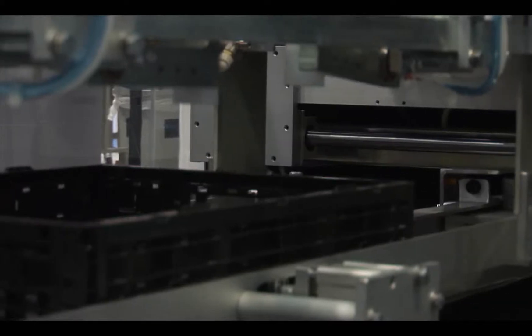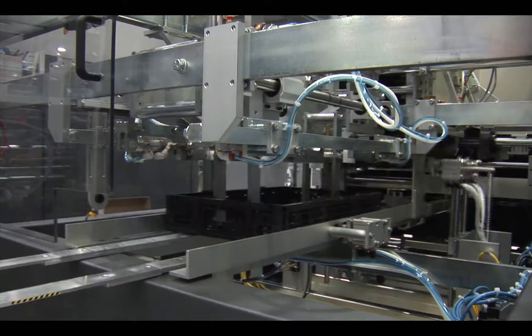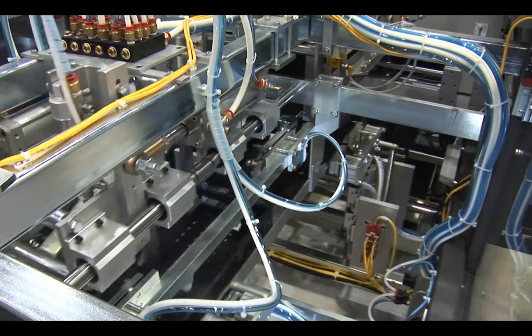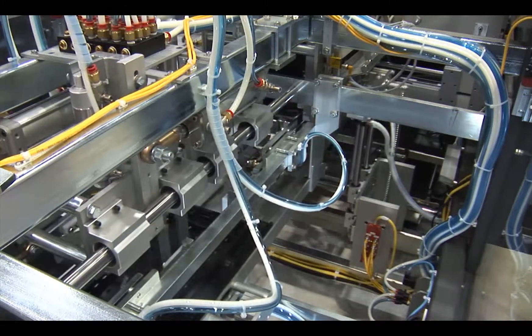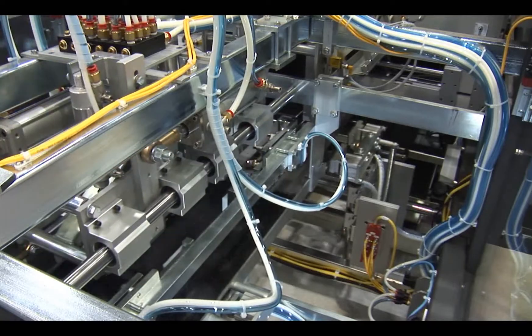The market was created through demand from retailers through sustainability and green initiatives to get more use out of a single container. Relative to corrugated, an RPC will typically go through a life cycle of about 9 or 10 cycles before it has to be replaced, as opposed to a single use for a corrugated container.